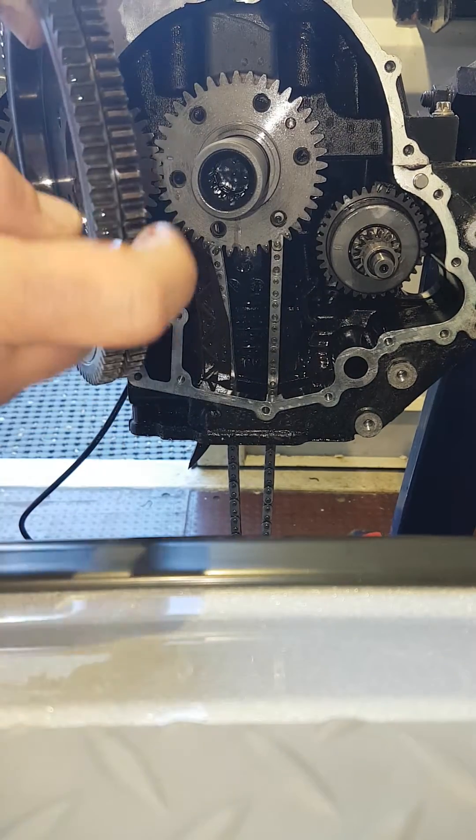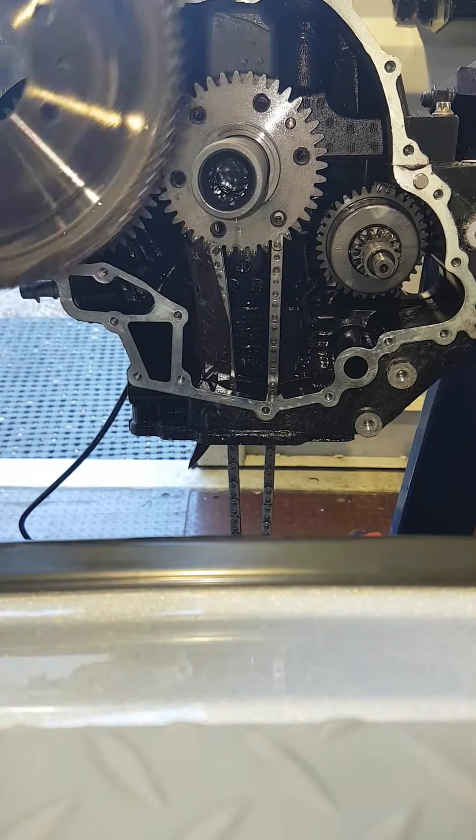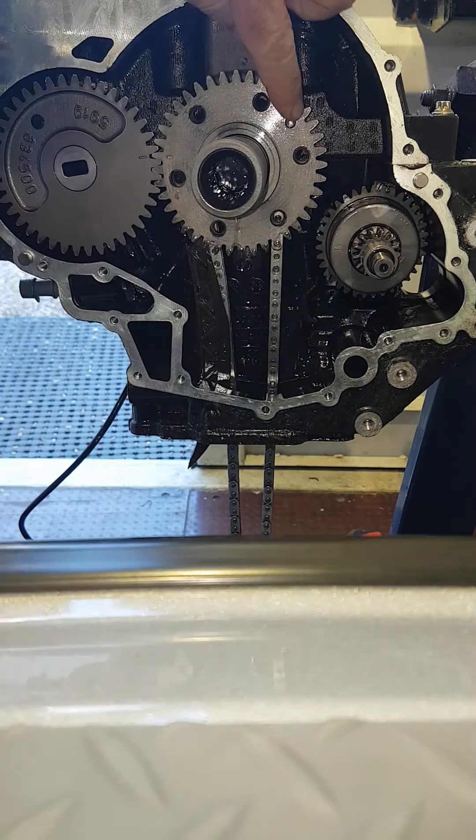The flywheel here is from a supercharged engine so it has the double gears — one obviously running the supercharger, one running the starter motor. Note that there is a dowel pin here as a locator, which is found there.